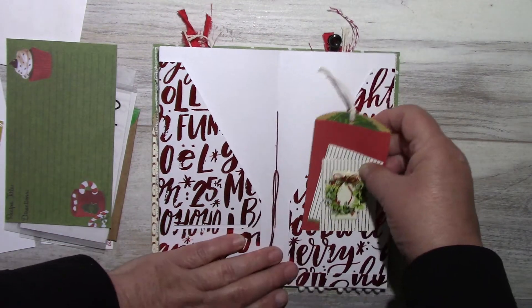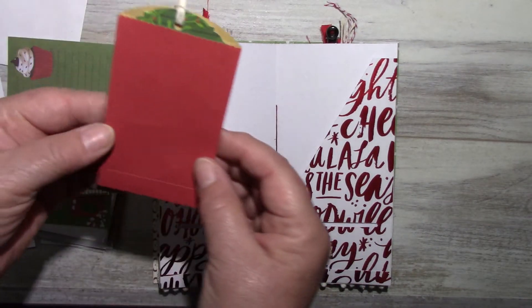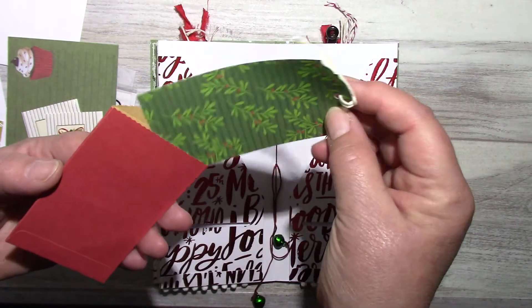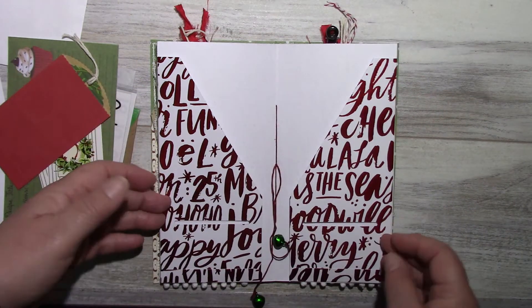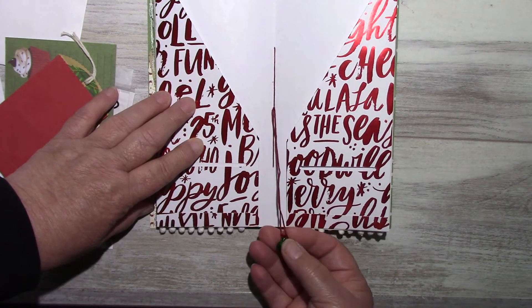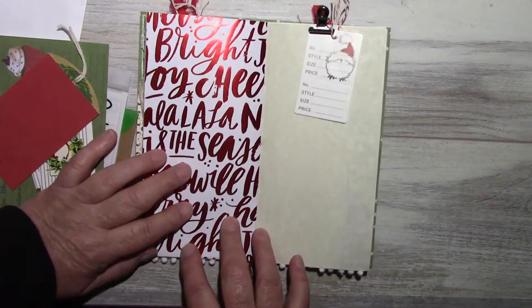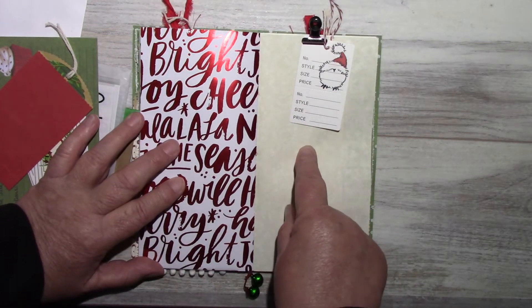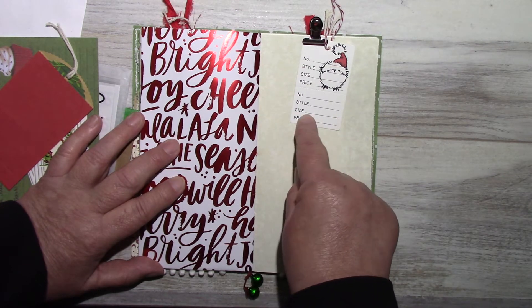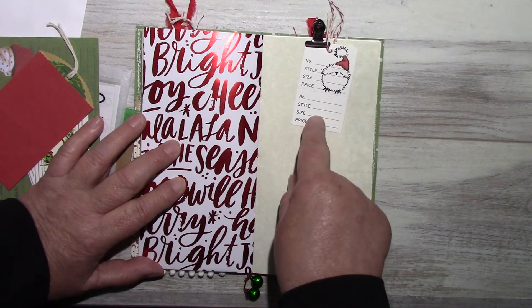Here is a recipe card. In the slot there are two little tags and a scalloped edge envelope with a little tag that I made to fit — you can see how it opens up. I've also put some jingle bells in there. Here is a clip with a garment price tag stamp featuring those little cuties again, and these price tags are also available in my shop.